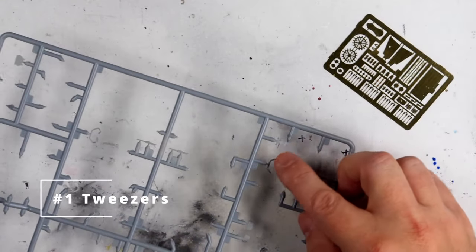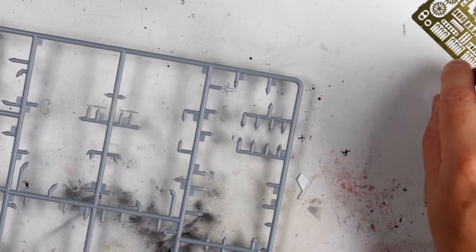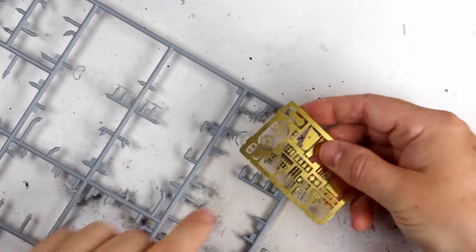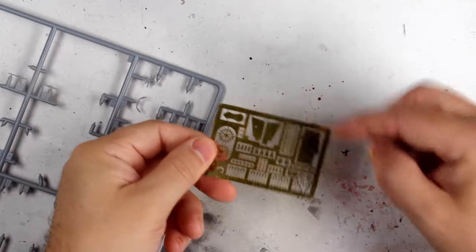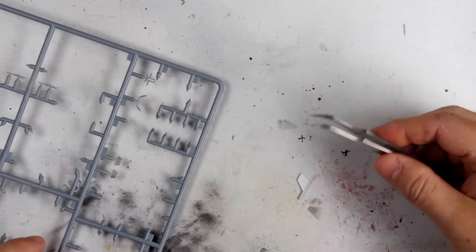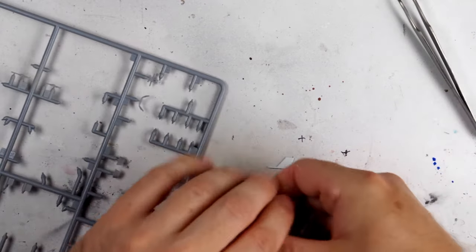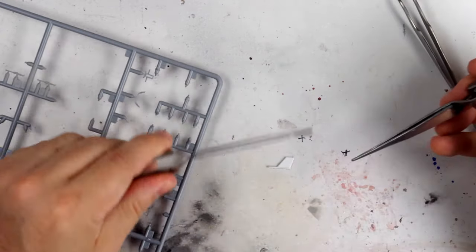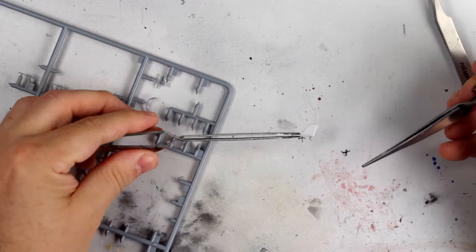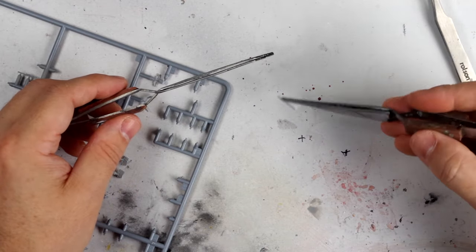Models, especially the smaller scales, can have really fiddly pieces at times or have really awkward areas to access. That's where a set of tweezers comes into its own and will really help you, especially when you start using items like photo etch sets or resin parts. I like to have a very small angled pair like these for adjusting things in hard to reach places, and a couple of reverse grip tweezers as well. These need pressure to release the jaws and are useful for tasks like holding small parts in place whilst also having to manipulate something else like an undercarriage bay door.